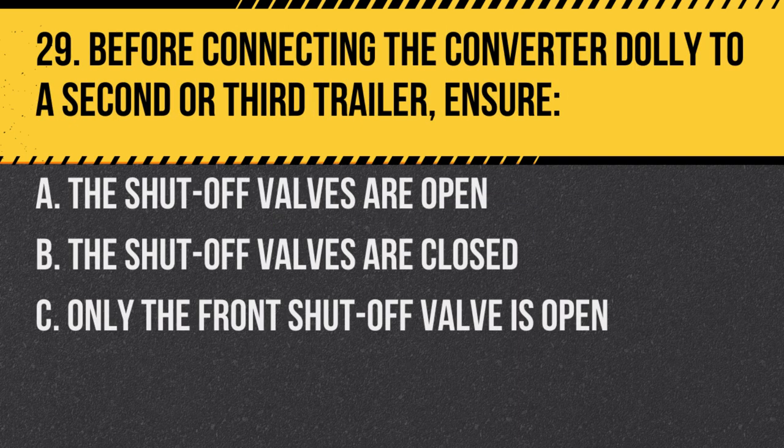Question 29. Before connecting the converter dolly to a second or third trailer, ensure: A. The shut-off valves are open. B. The shut-off valves are closed. C. Only the front shut-off valve is open. Answer: B. The shut-off valves are closed. This ensures air doesn't escape from the brake system.